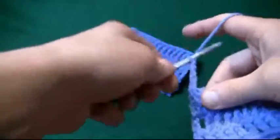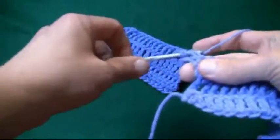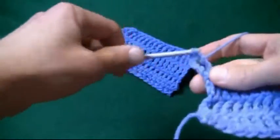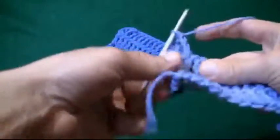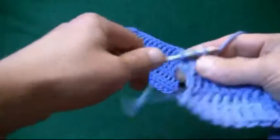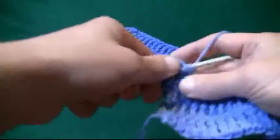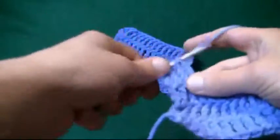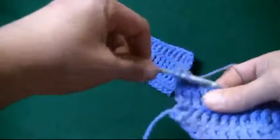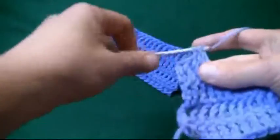Now let's begin again. Wrap and wrap, going into the gap, pull through two, two, and two. Wrap and wrap, into the gap, pull through two, two, and two. Wrap and wrap, into the gap, pull through two, two, and two. Wrap and wrap, in, through, two, two, and two.